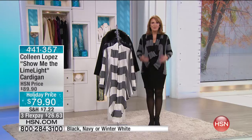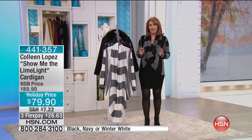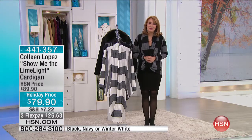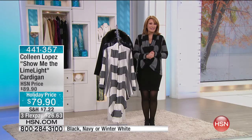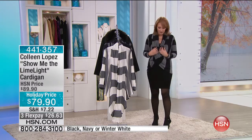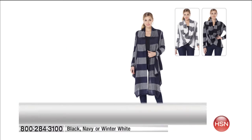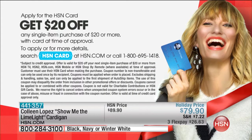Sally loves black and wears a lot of it. The host thanks Sally for calling and wishes her well with the sequin top. If you're ordering the cardigan, stay right there — they'll take all calls. You're going to flip when you get it home and play with it. It's $79.90 on flex pay. The item number is 441357 — use express ordering for the quickest way to get in.